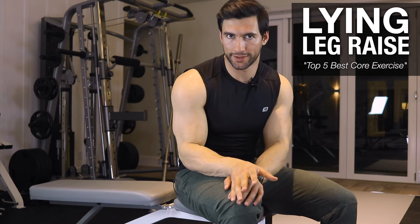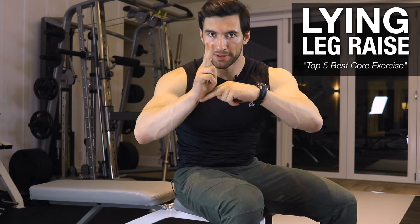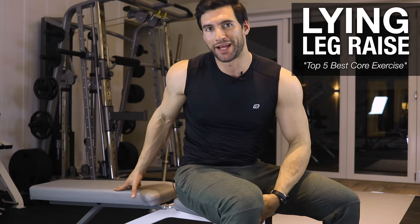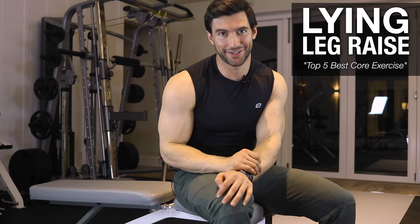The problem with a regular leg raise is that you're doing them on the floor and your legs come up and hit the floor — it's a very ineffective way to do it. What we want to do with all of our ab training to make it more effective is pre-stretch the abs as much as possible. So we're going to use a bench and I'll show you the proper way to do lying leg raises using the bench to make them twice as effective.